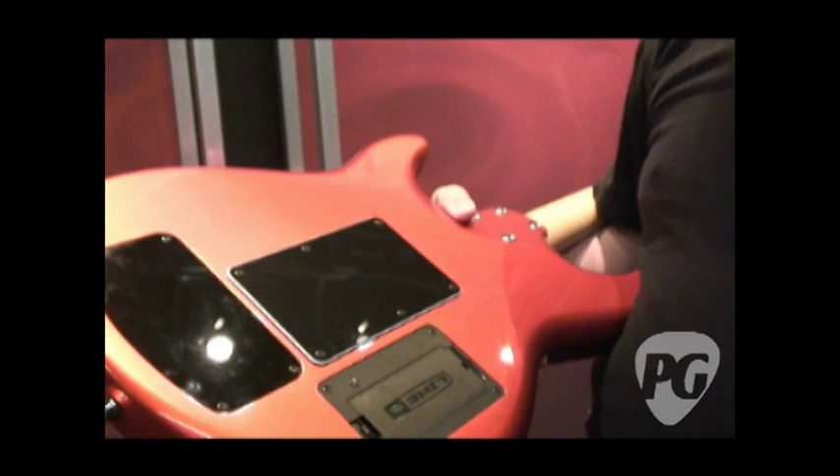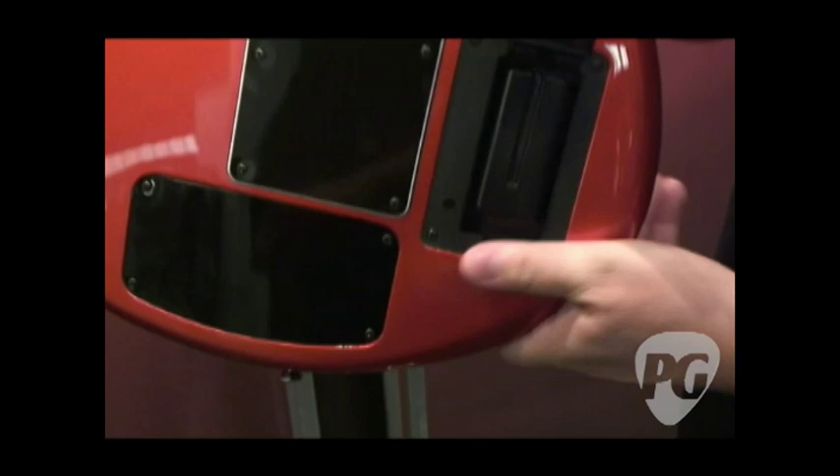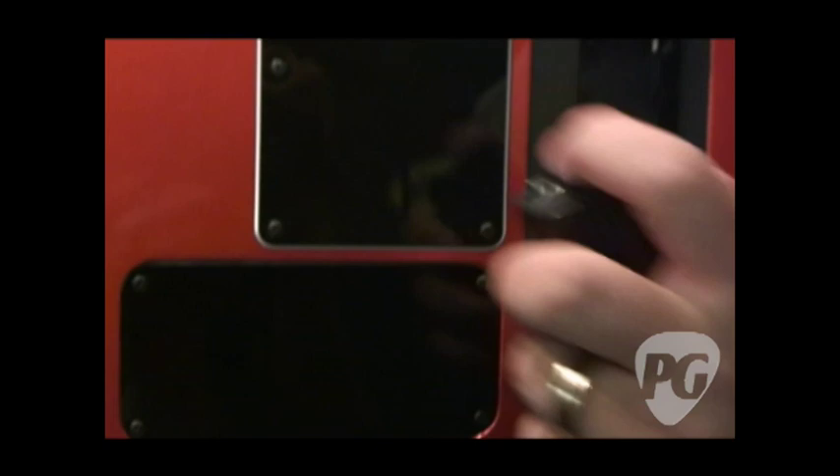It doesn't run on AA batteries anymore because we knew we had to solve the power problem. So we've given you a lithium-ion rechargeable battery, Sony-style, real simple to get out. It's proprietary to us so you'll have to buy extra batteries from our website. The USA version comes with two, and the Korean version comes with one. Very easy to pop in.